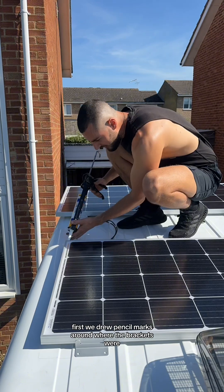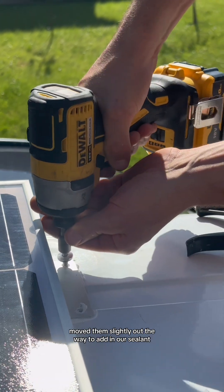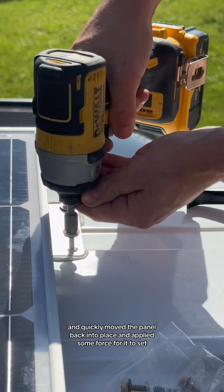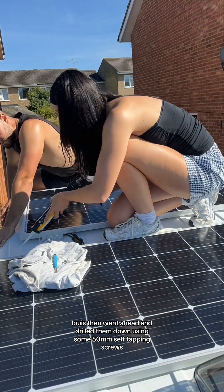First, we drew pencil marks around where the brackets were and where we were happy with them, moved them slightly out the way to add in our sealant, and quickly moved the panel back into place and applied some force for it to set. Lewis then went ahead and drilled them down using some 50mm self-tapping screws.